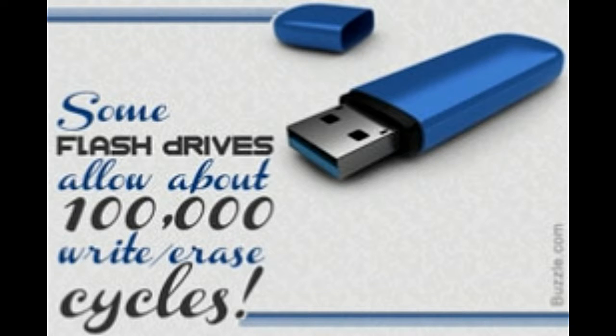You must be using flash drives very often, but do you know how they work? A flash drive is a storage device that uses flash memory. Flash memory is non-volatile.